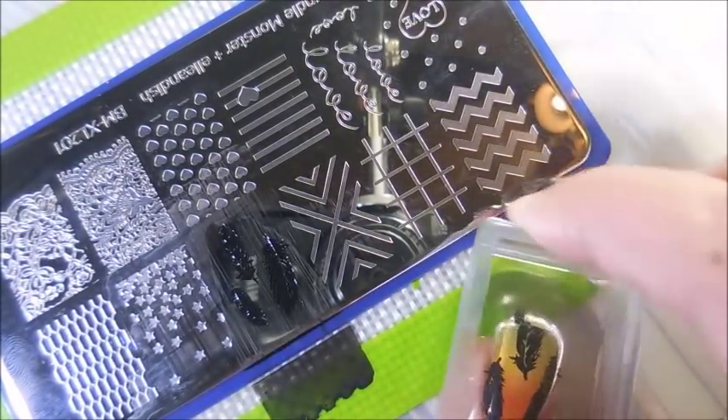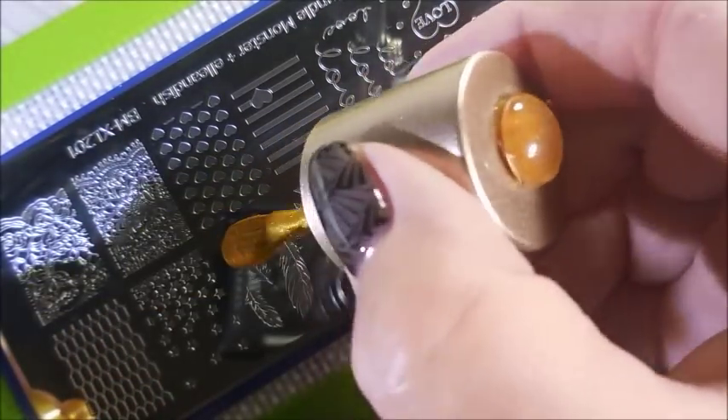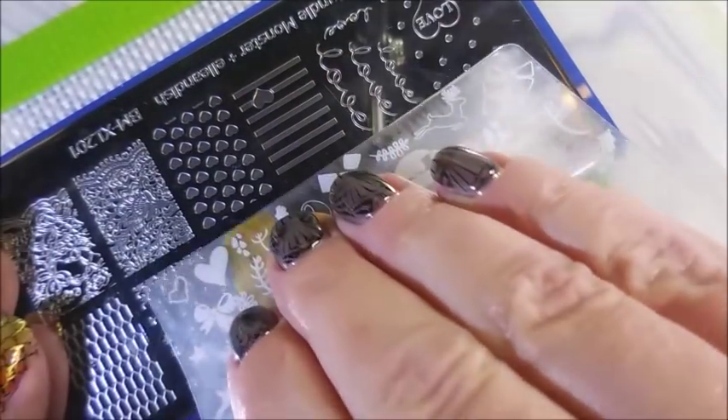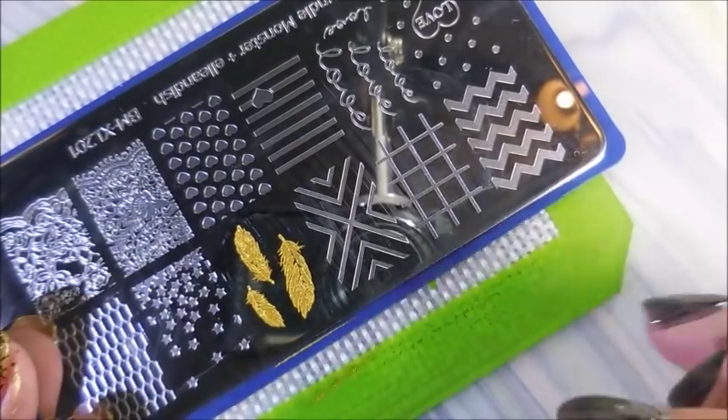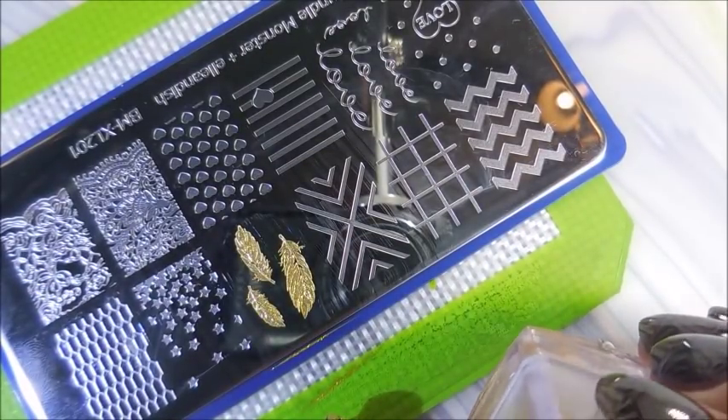Just what I was seeing in my head today. I really love this manicure. I really appreciate the request, Angela, because this was not on my radar and I am so pleased with how this one turned out — and it's thanks to your suggestion.